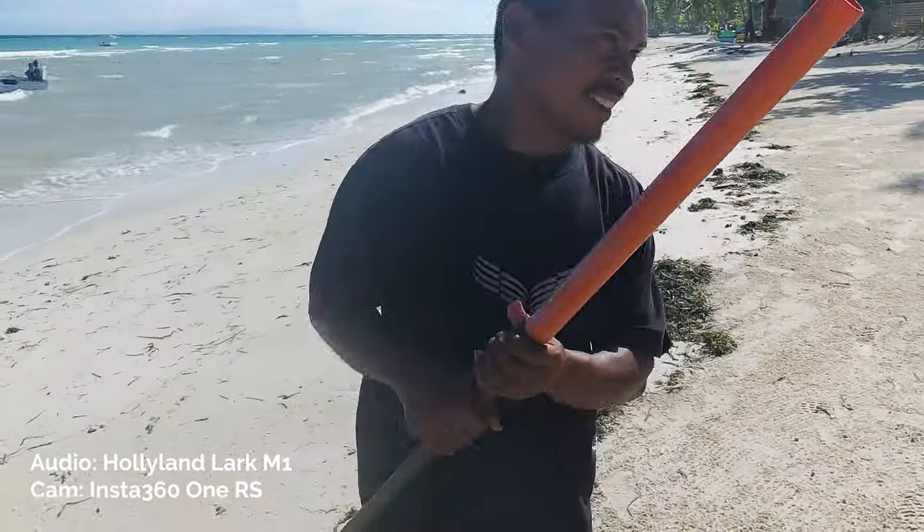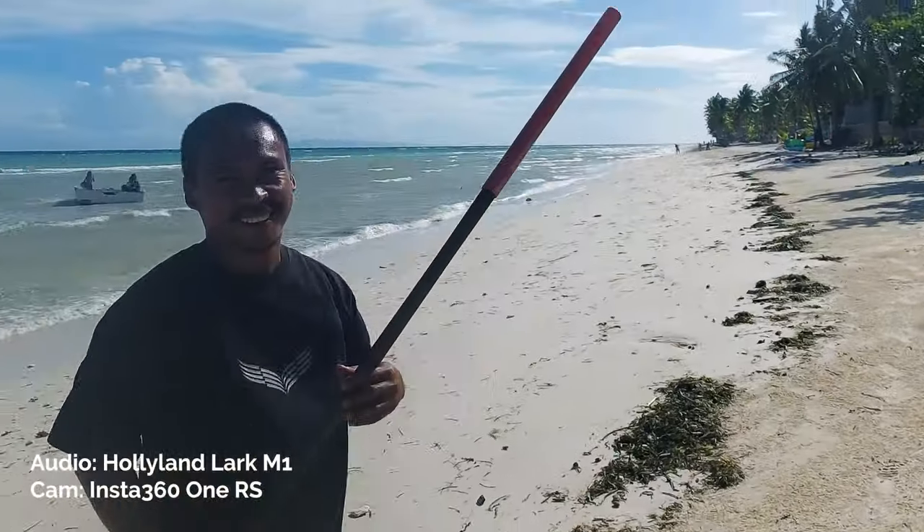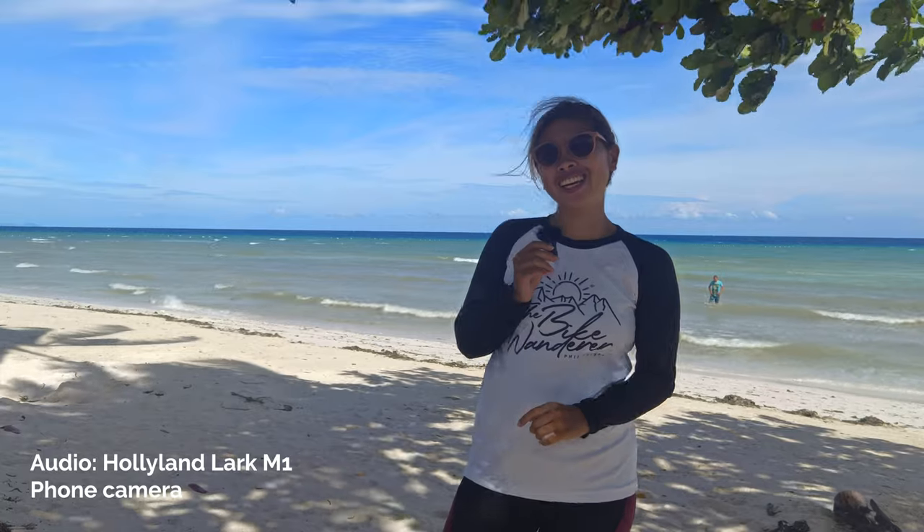This is the quality of Insta360 OneRs with the LARC M1. We already tested the LARC M1 with this action camera, and right now I'm going to try using my smartphone. Let's see the quality of it. Hey guys, this is Zorvik Wanderer and Content Creator.